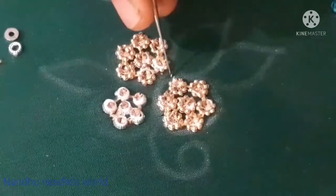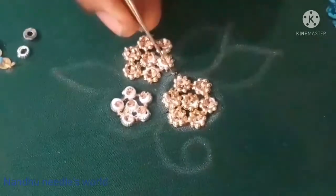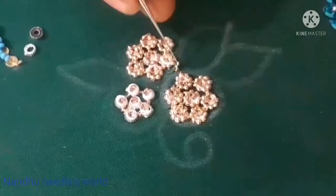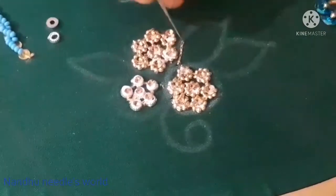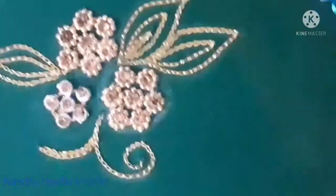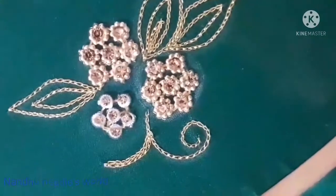I am going to put the leaves on the sides. We will use the chain stitch to make a leaf design. This is a useful video.